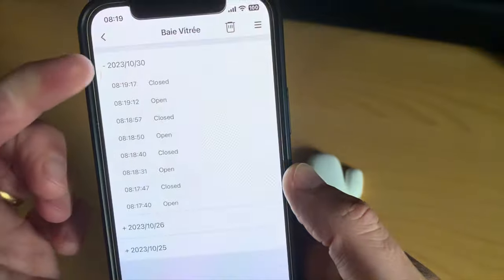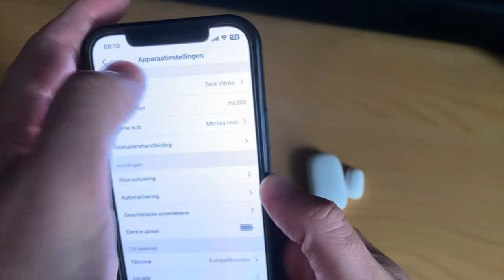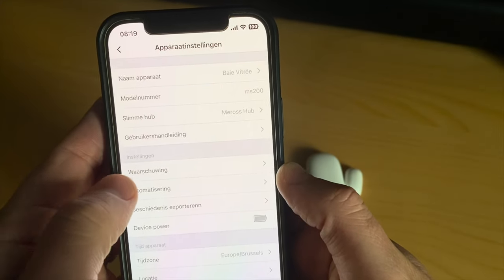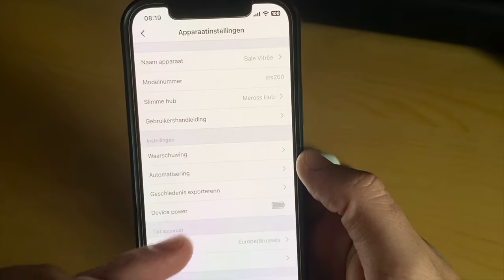Clicking on the sensor in the app, we have the history, some details, the ability to set notifications, automations, and you can see the battery power level.